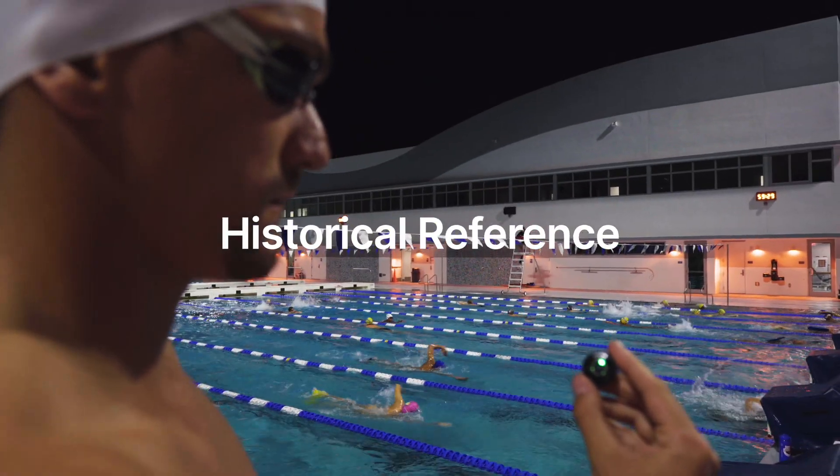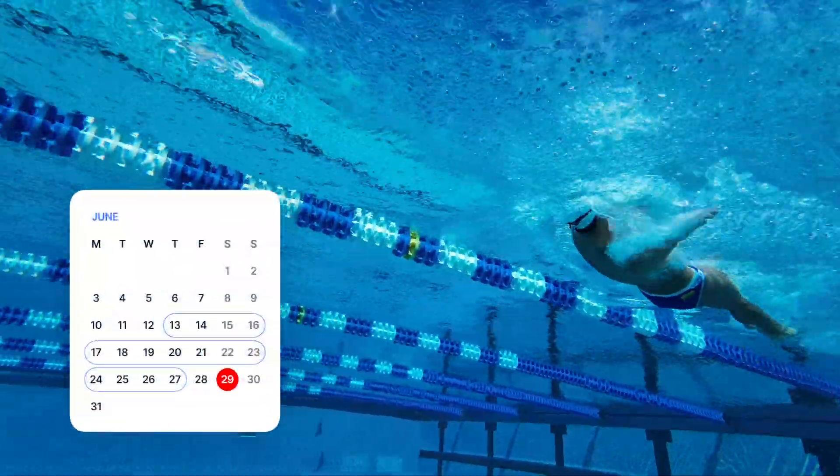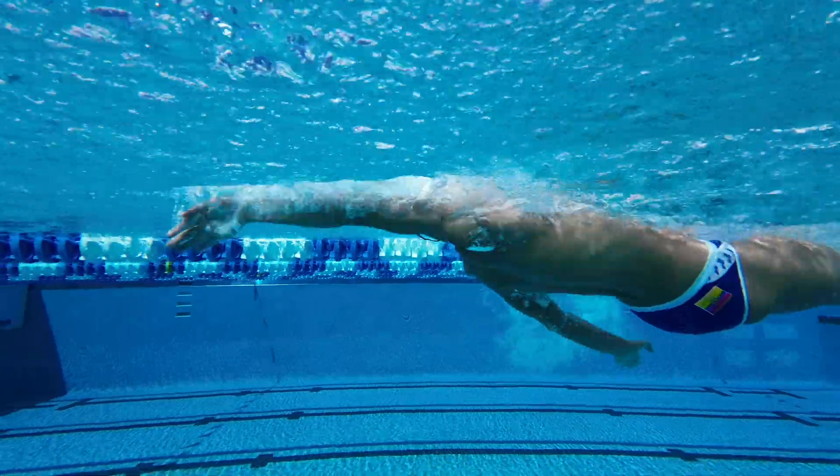Historical reference: the best part of Flex is that as you track your training and racing, we learn more about your swims. By highlighting moments in your swim history where your fitness and technique are optimal, we can dial in your performances.